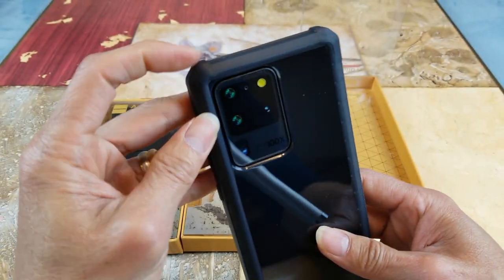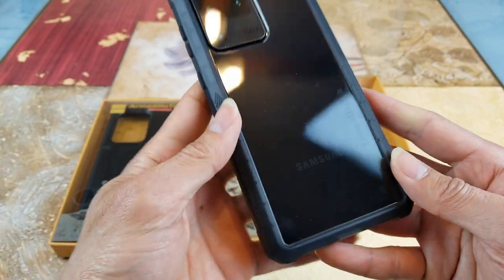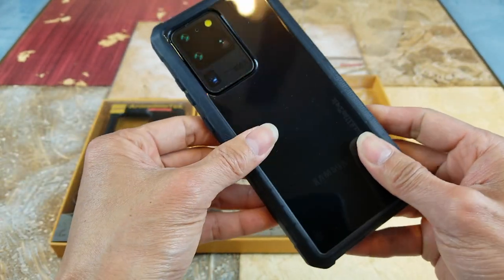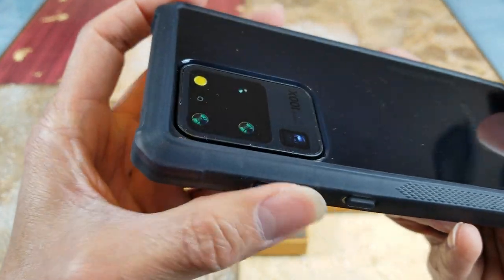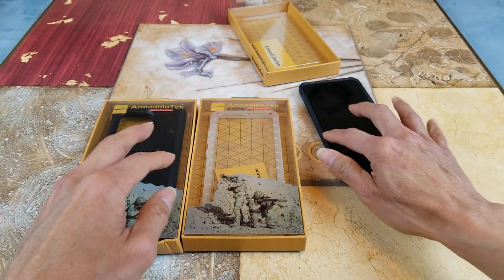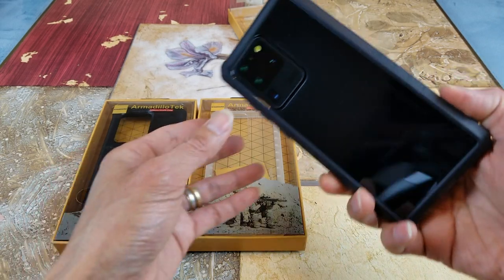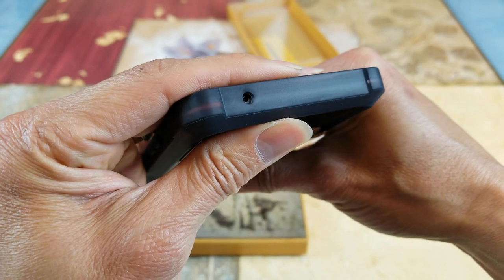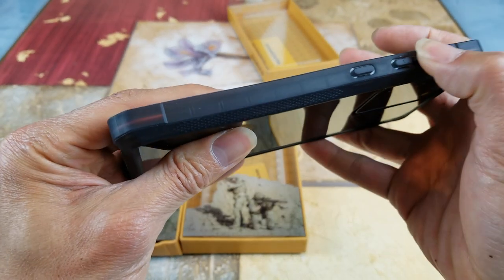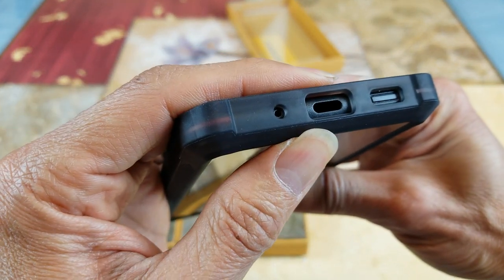You got the extra bumper guard on the top left and right corner, and also on the lower left and right corner in case you drop it on the edges. With this case you don't need to worry about the camera bump making your phone rock back and forth on a flat surface. There's a cutout for the microphone on top, the buttons are pretty tactile, and there's a cutout opening for your speaker, USB Type-C, and microphone on the bottom.